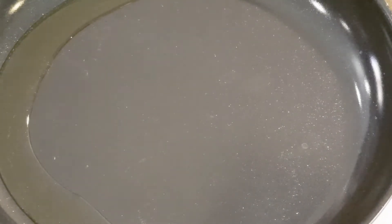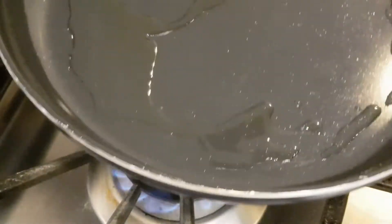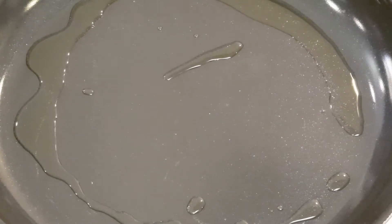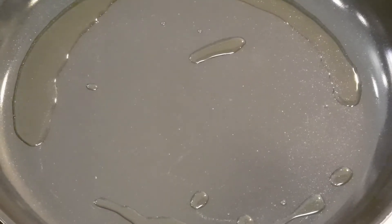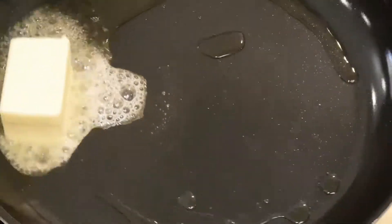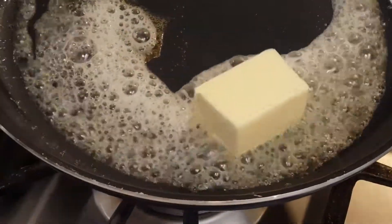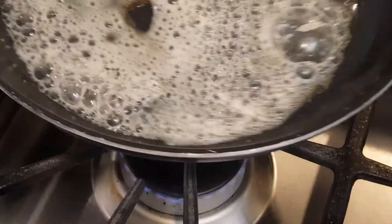I'm making some shrimp scampi right here. I have two tablespoons of olive oil. I'm gonna add some butter — I have three tablespoons. Boy, that sizzles nicely.